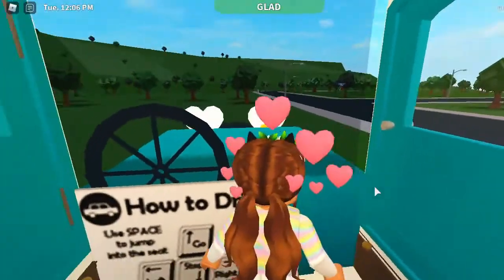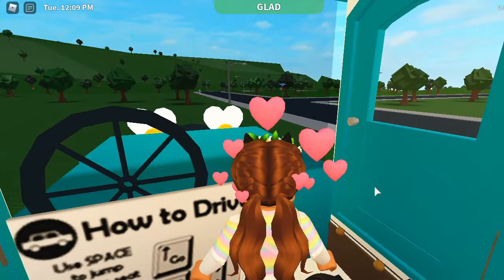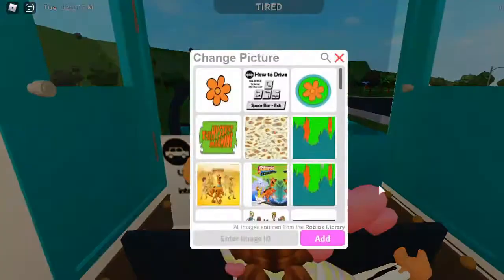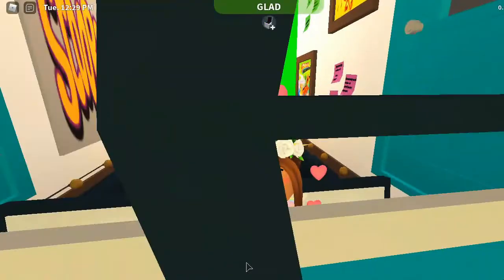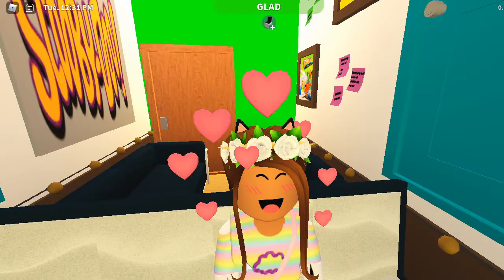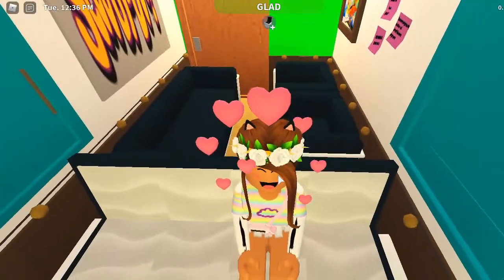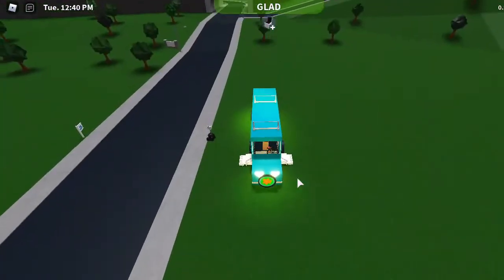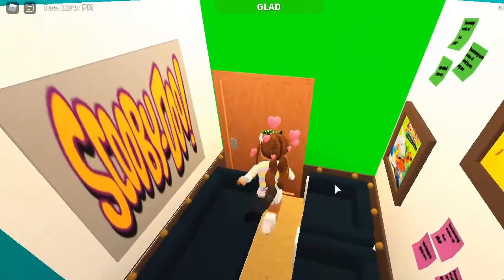I put a "how to drive" poster here because I couldn't find a picture of the pedals and I was too lazy to add those decorations. As for the seats, let me try to sit in it — okay, you can kind of tell, sort of, that you can see me in the van. I think I added four seats in the front.